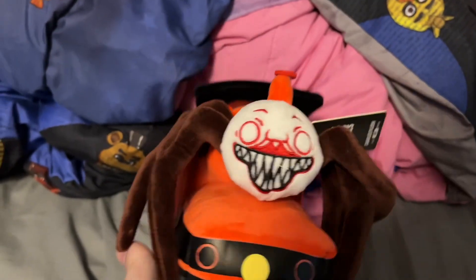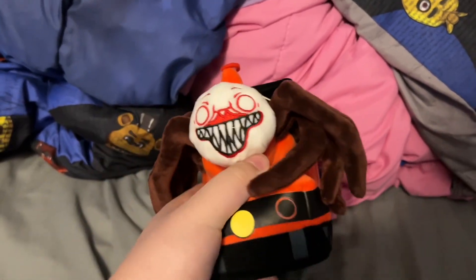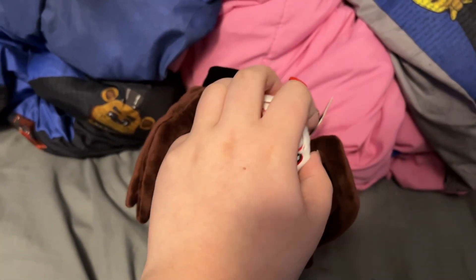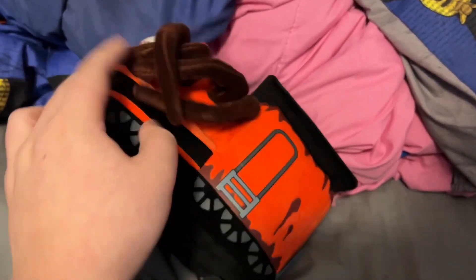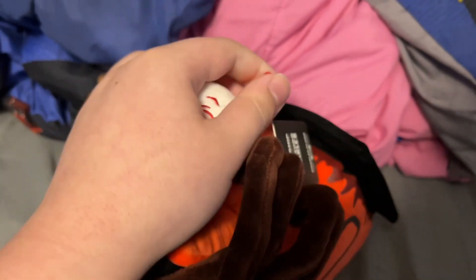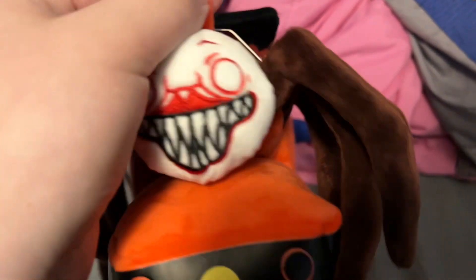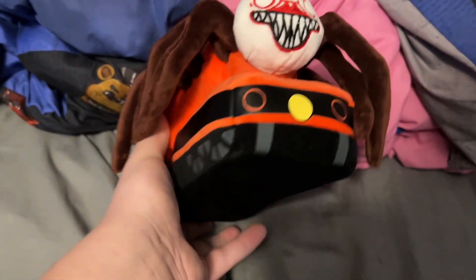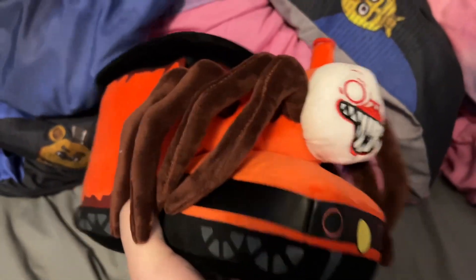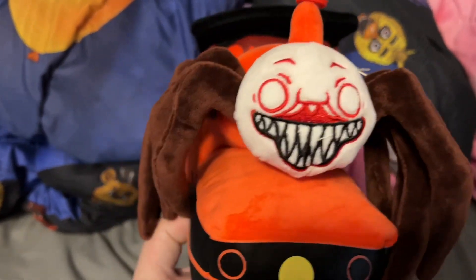From all the stock photos that I've seen of him, I thought this guy was going to be huge. But as you can see from my hands, he's basically the normal size — just a normal plush, which is not necessarily a bad thing. But when you think of how Charles actually is in the game, I was just expecting him to be a lot bigger, like from the stock photo you thought he was going to be a lot bigger.